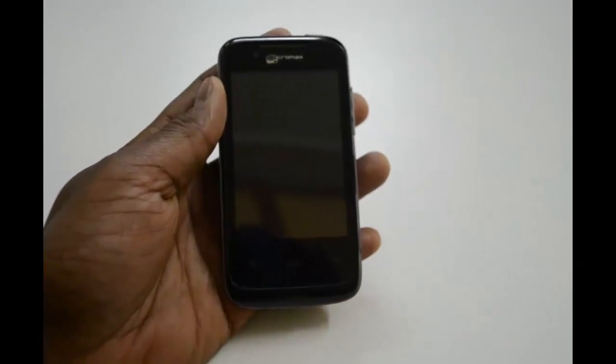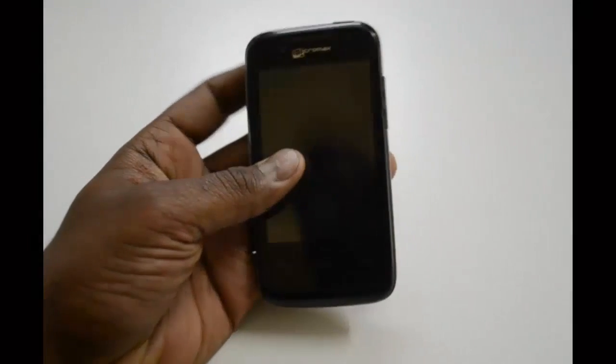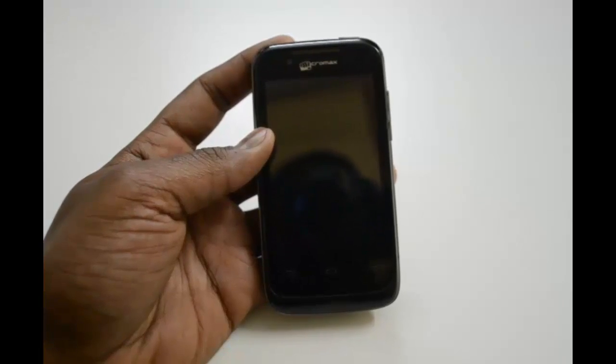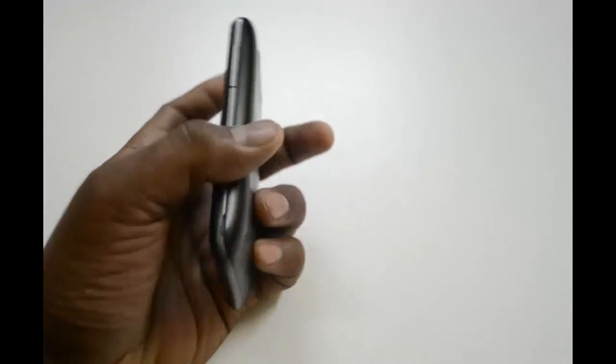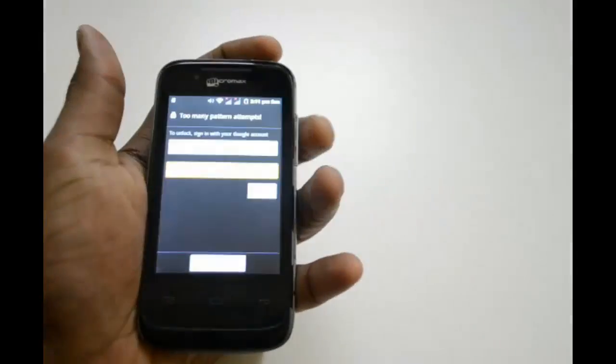Hi friends, this is Piyosh and you're live on technophysy.com. Today I'm going to show you how to hard reset the Micromax Bolt A28 after attempting too many wrong pattern lock attempts. Here will be the screen which you're going to see.